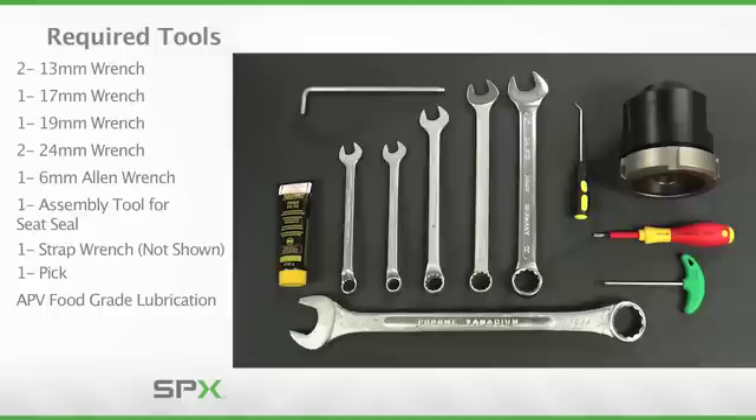The correct seat seal assembly tool is also required, and selection is based on the size of the valve you are servicing. This ensures a proper fitting assembly which maintains the hygienic features of the valve and adds to the integrity of your overall process.